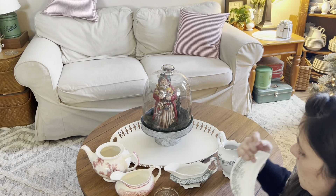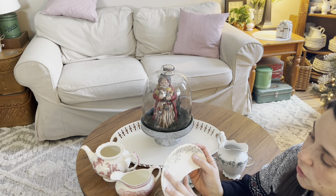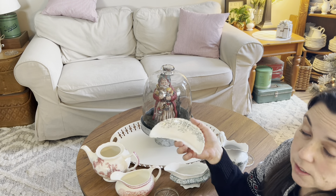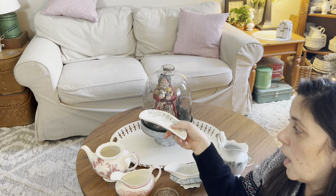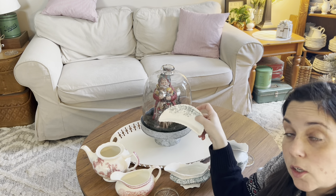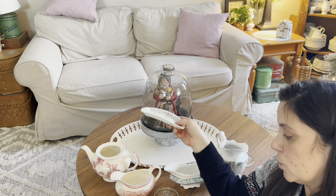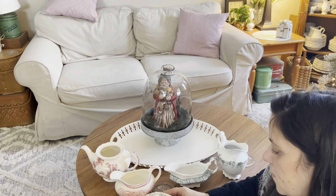I also have this — it's not dirty, it's just old. I did try to clean it but that won't come off, and it's not marked. This is a bone dish, and every place setting would have had a bone dish on an antique place setting. You'd put your bones from like your chicken there, so you don't have to have them on your plate.